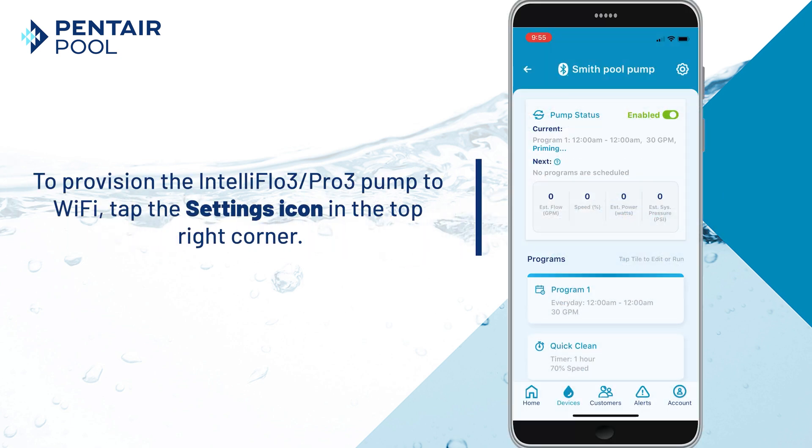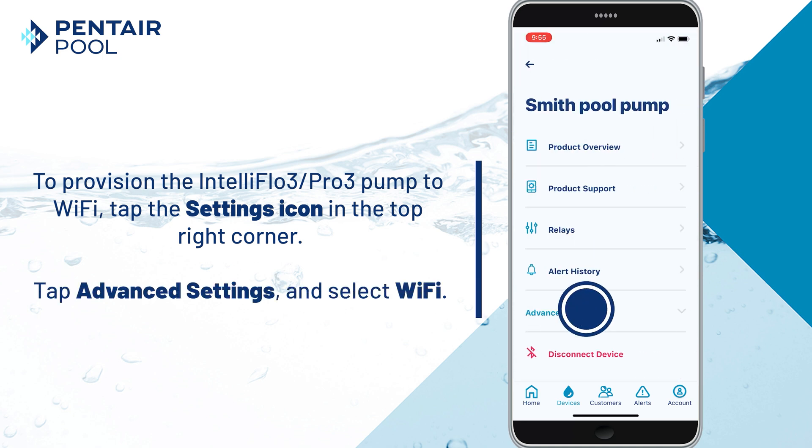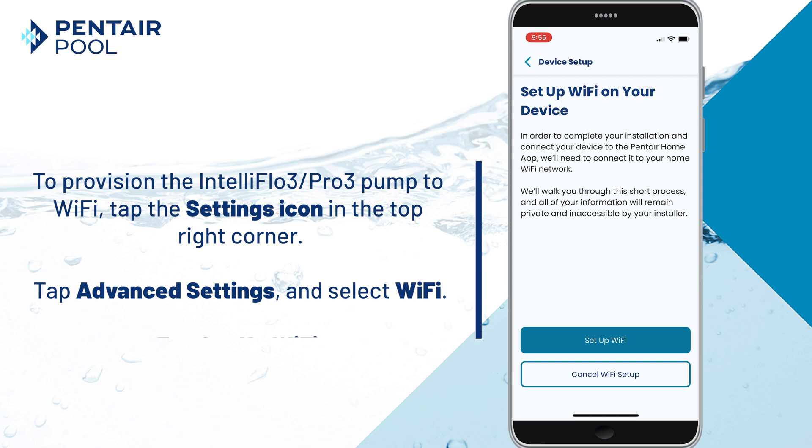To provision the IntelliFlow 3 Pro 3 VSF pump to Wi-Fi, press the Settings icon in the top right corner. Tap Advanced Settings, then select Wi-Fi. Now tap Set Up Wi-Fi.